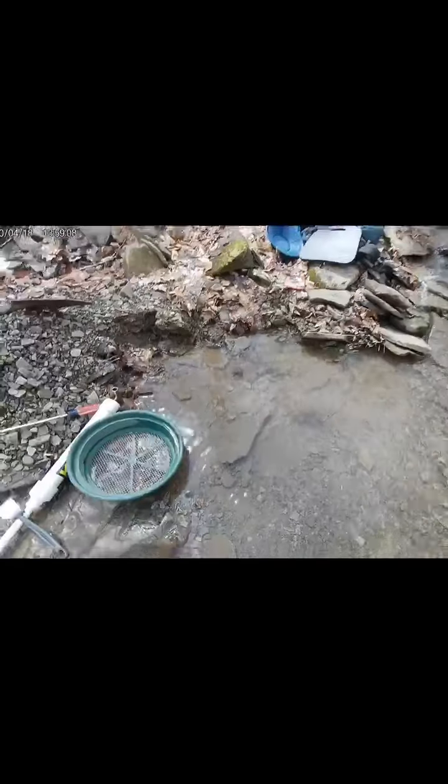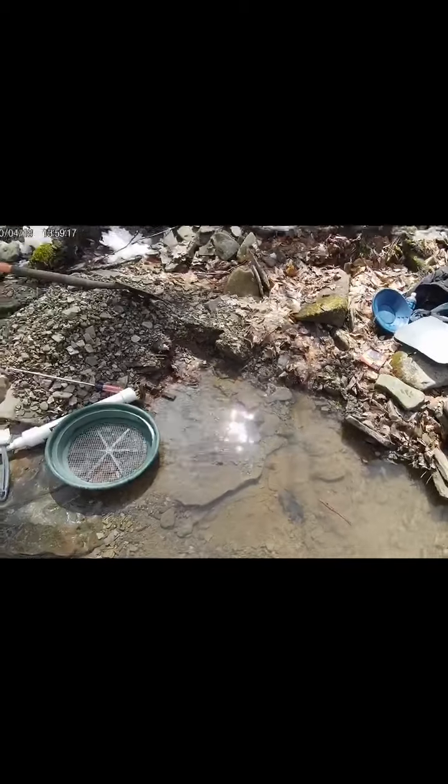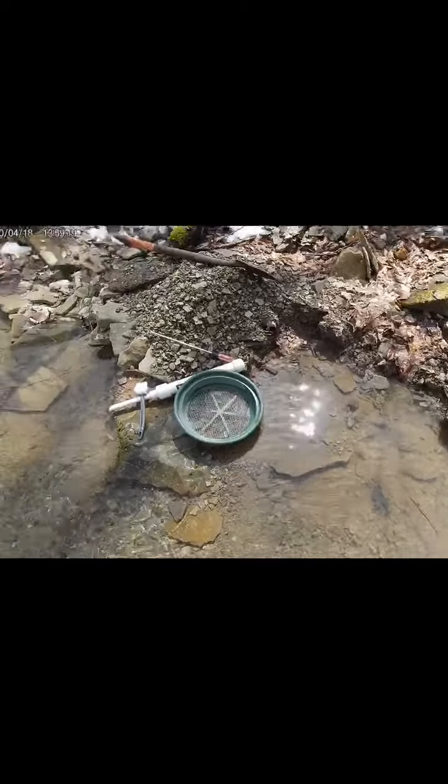This is where the gold was — right in here. Some bedrock down in there, and I'm digging it out. I'll be back to dig out some more of this — it's in there. This has been a good day for me. Three buckets, three pieces of gold — freaking awesome, man! That's what it's all about, finding the gold!